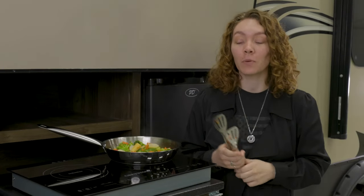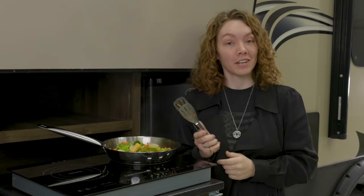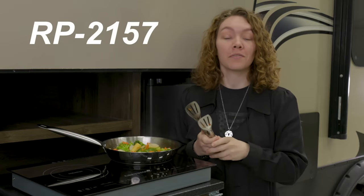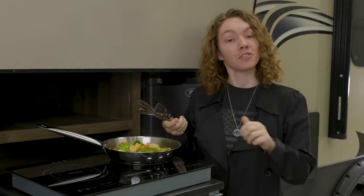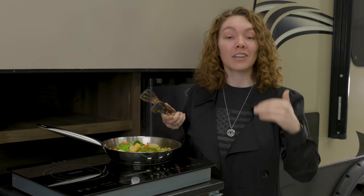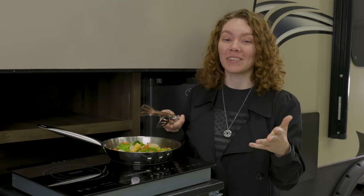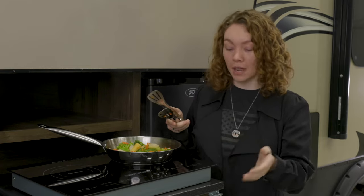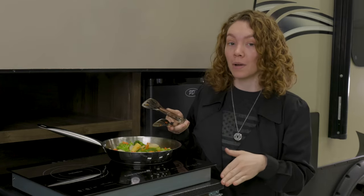Hey, this is Ashley from RecPro and we're here to check out our double burner induction cooktop, the product code for which is RP-2157. The dimensions for this are on the screen, but it is an electric countertop cooktop that goes on your countertop. The top is made of a black ceramic glass top and it has a durable metal body on the bottom.